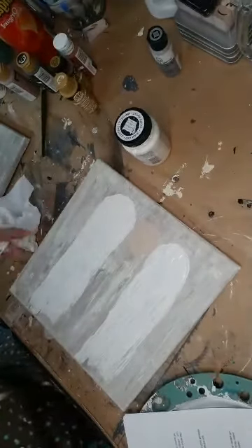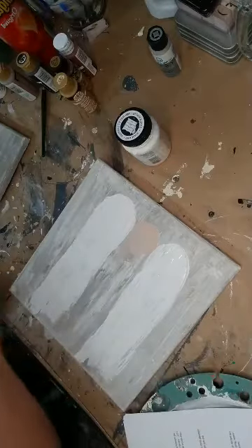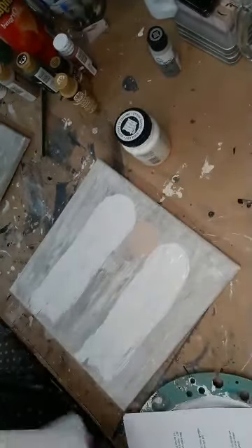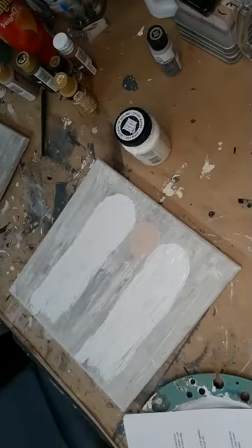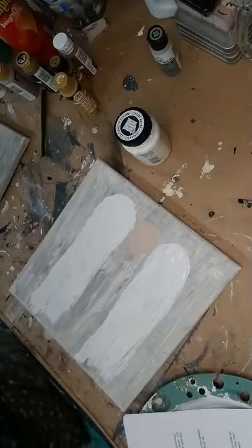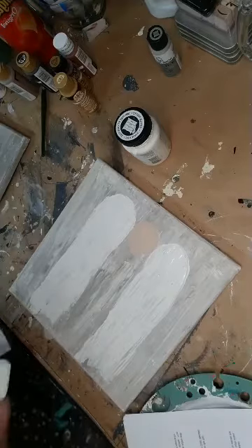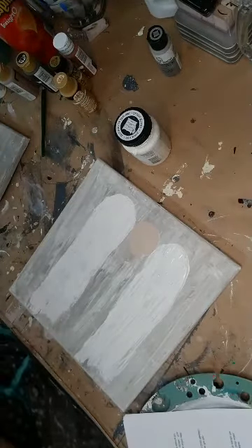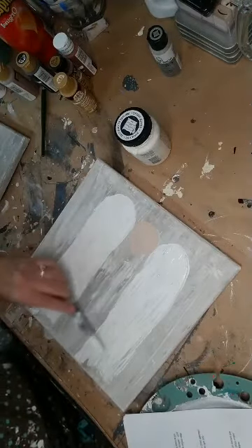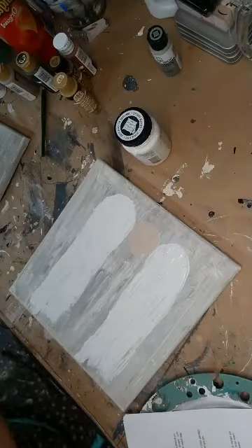I don't know how women go live and don't get paint all over them — goodness knows I do. Let me see if I can get this off me. I don't want to wash my hands every time but I don't want paint all over me either. I hope you've liked this so far — I'm having fun. Let me get some of this gray off this palette knife.